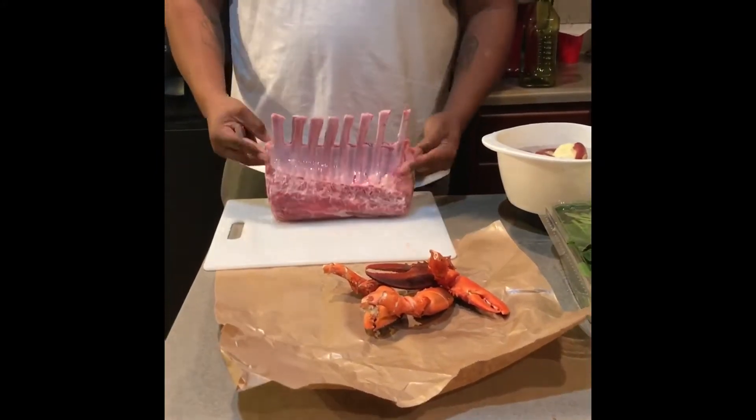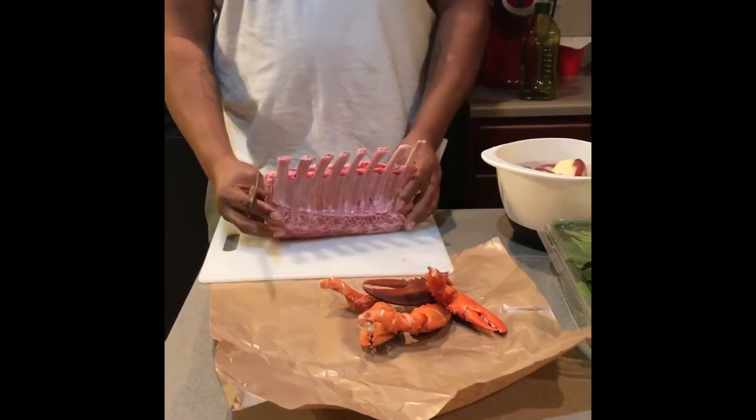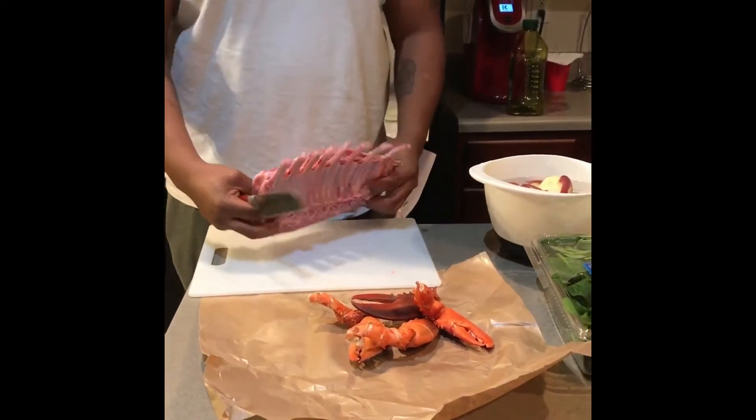This is a Frenched rib rack of lamb — a Frenched rib chop cut of lamb.